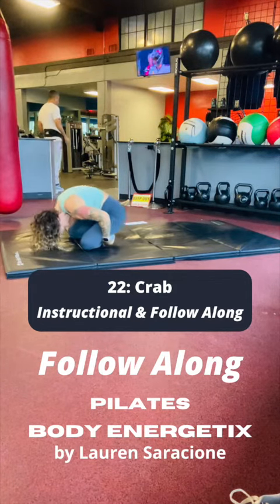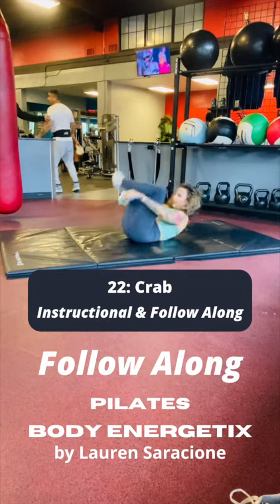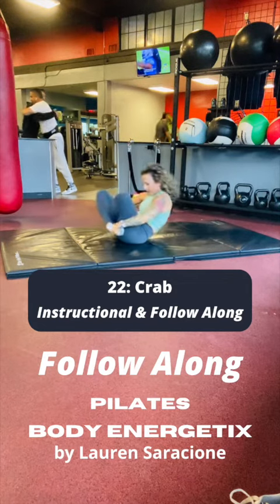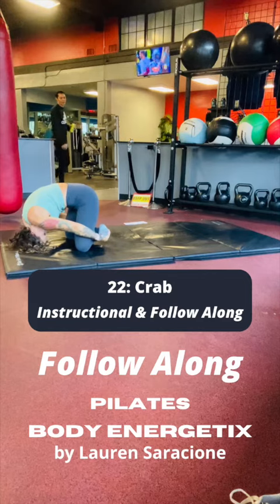Three more. Inhale and exhale, roll backward through the shins, through the back. When your pelvis is lifted, cross the legs in the opposite direction, and roll forward, pressing light pressure into the top of the head.